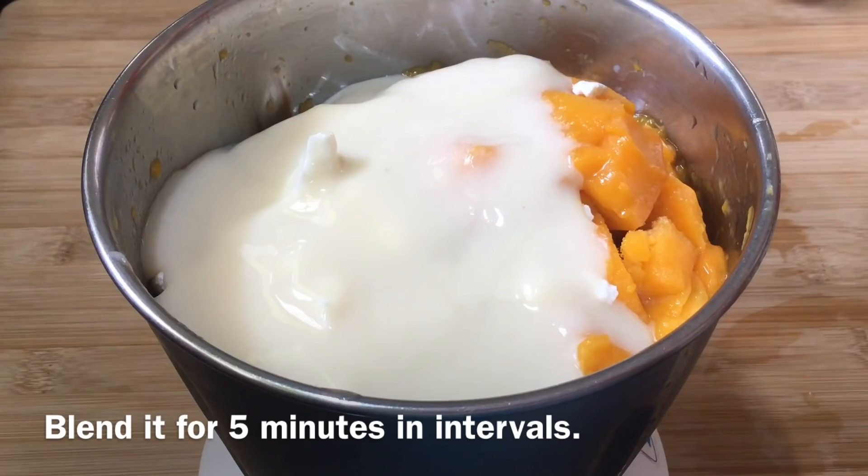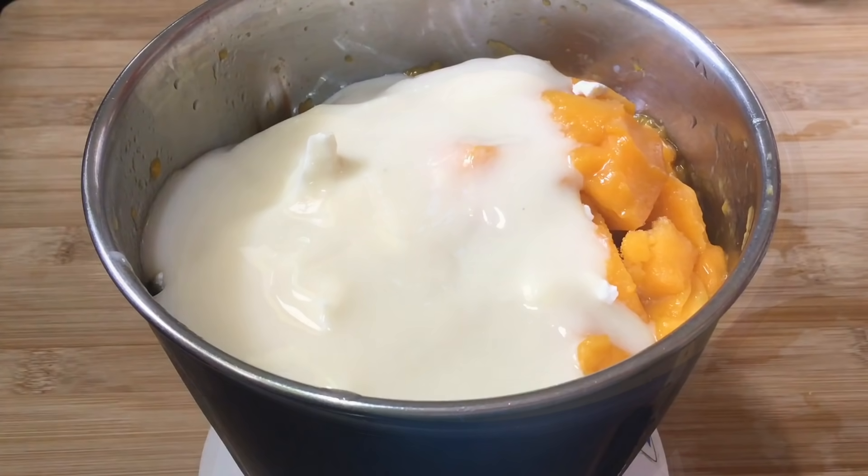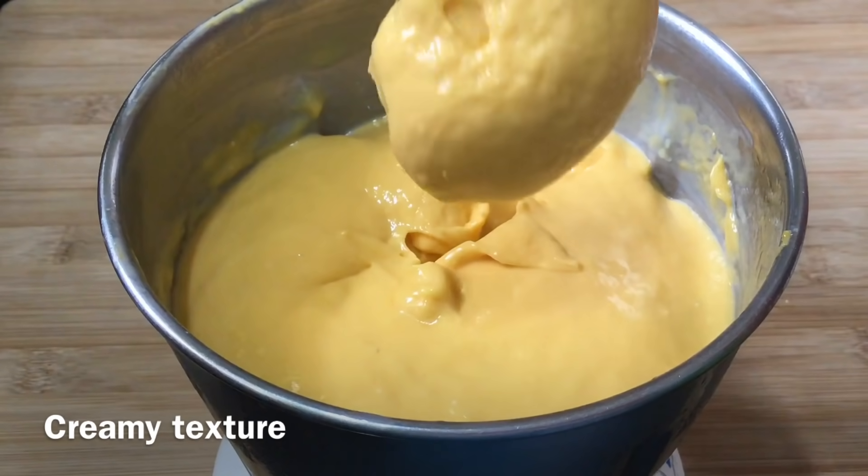Let's grind it for 5 minutes until we get a creamy texture.